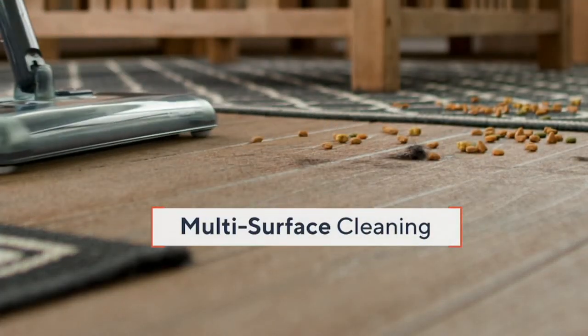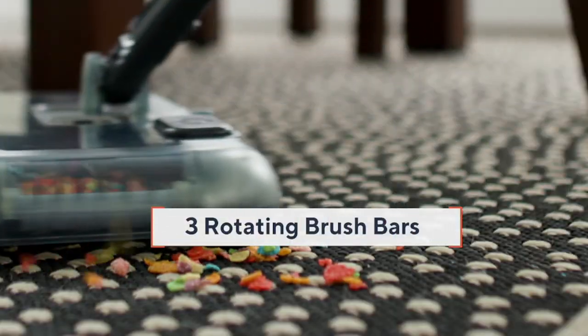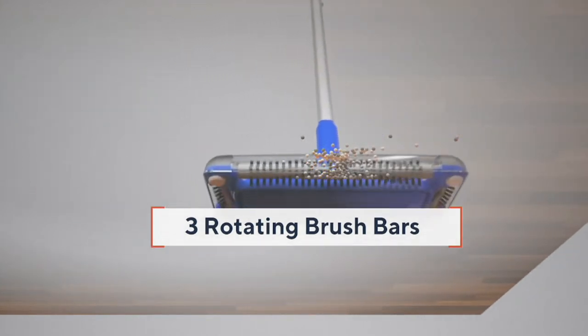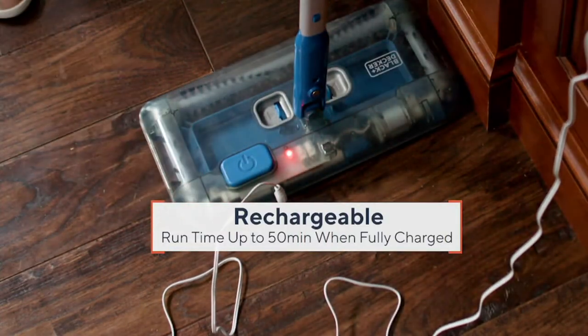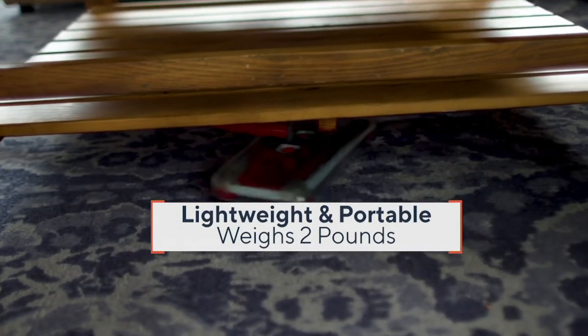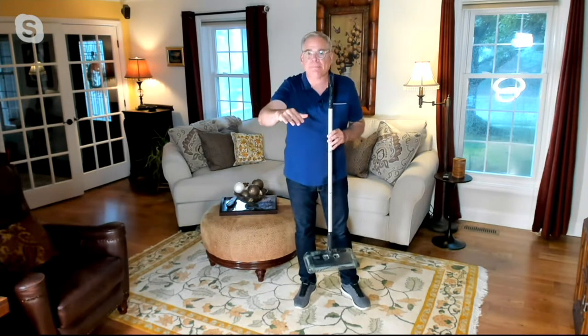Multi-surface cleaning is enabled by the sliders and gliders transitioning from carpet to all hard surfaces. There are three rotating brush bars — that front 12-inch brush picks up forward and backward, plus brush rolls on the left and right. It has a 12-inch dust cup for plenty of capacity. Fully charged, it lasts 50 minutes. Black and Decker uses lithium-ion technology, meaning unlike old batteries, it delivers consistent power until depleted — no fading.